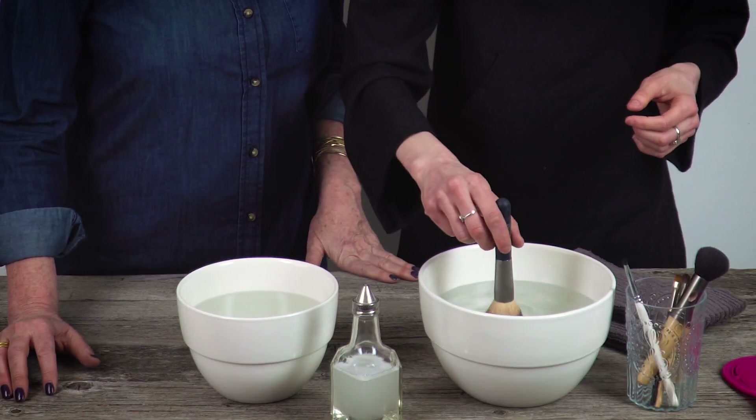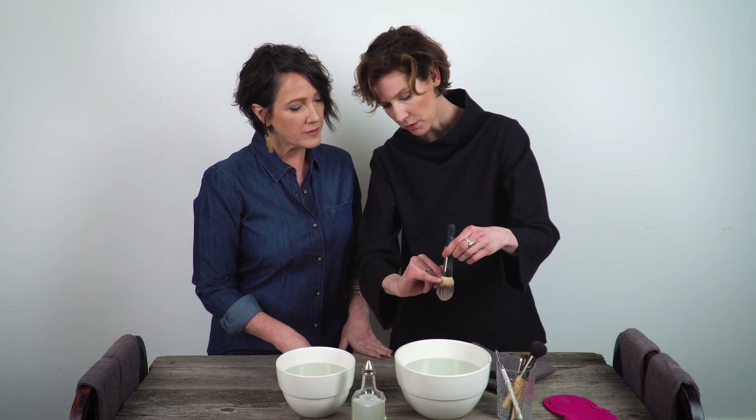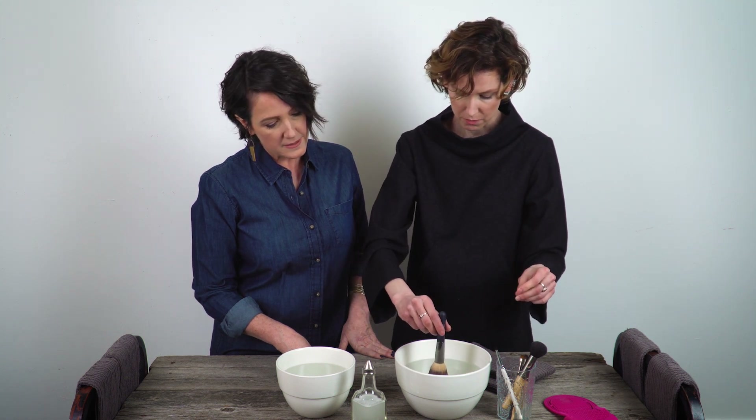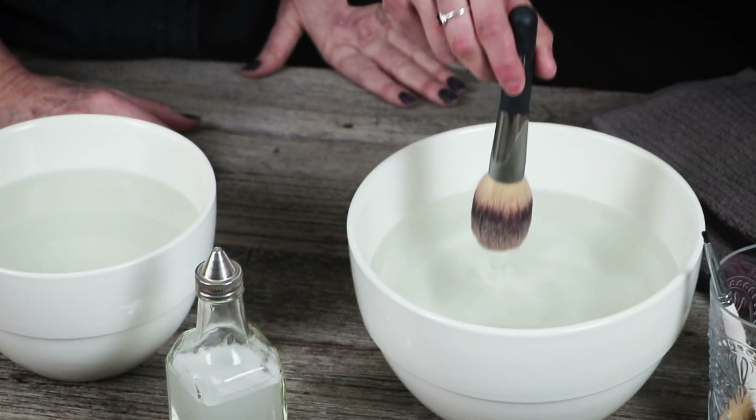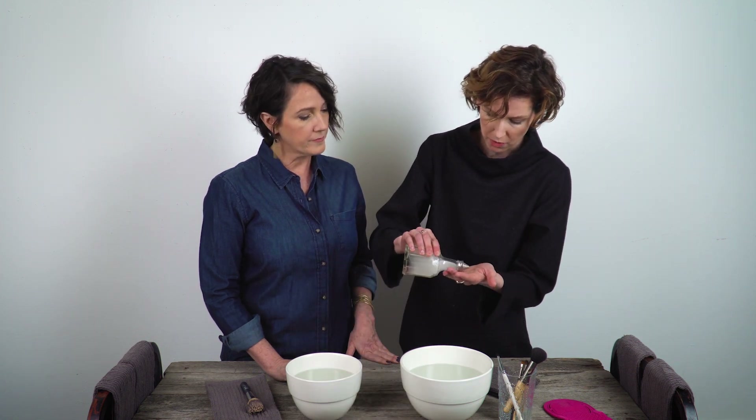This is a powder brush used with mineral foundation, so it's a little bit stickier and tends to get a little gunkier. If you don't wash this brush often enough, it will get so gunky and gummy that it doesn't work properly on your face anymore — it doesn't spread and diffuse the makeup. So you want to dip this brush in water and soak it pretty well, but only up to a certain point — almost to where the dark line is. Let it soak for a little bit.